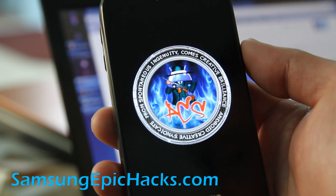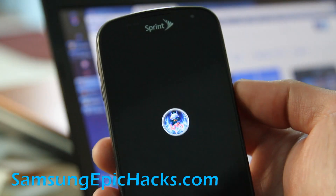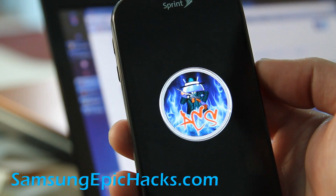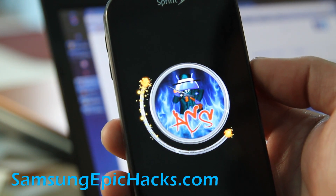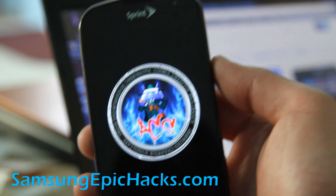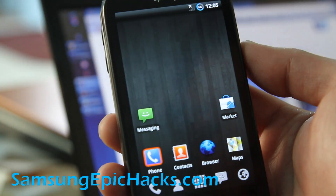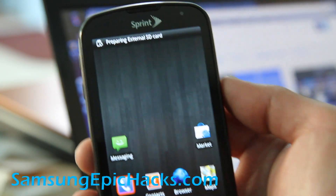We'll have other tips and hacks coming soon. Don't forget to subscribe to SamsungEpicHacks.com. We also have a page on Facebook — make sure to hit that like button for us. We don't ask for anything other than that you like us.